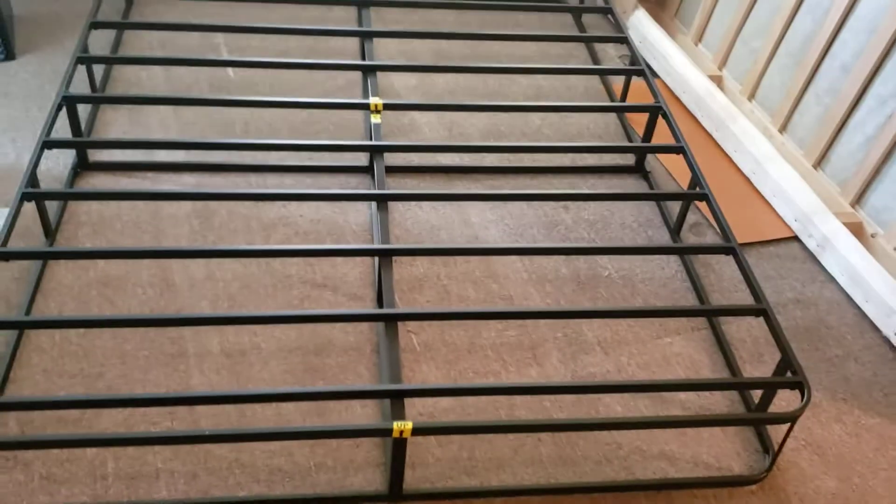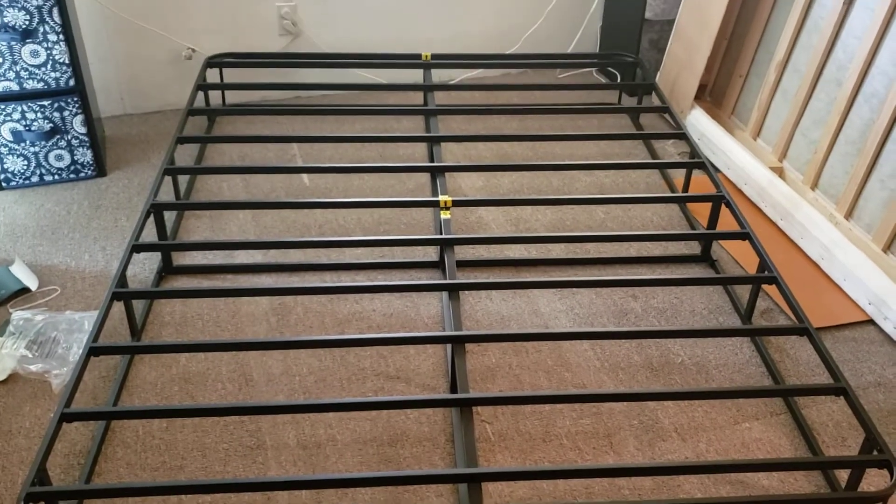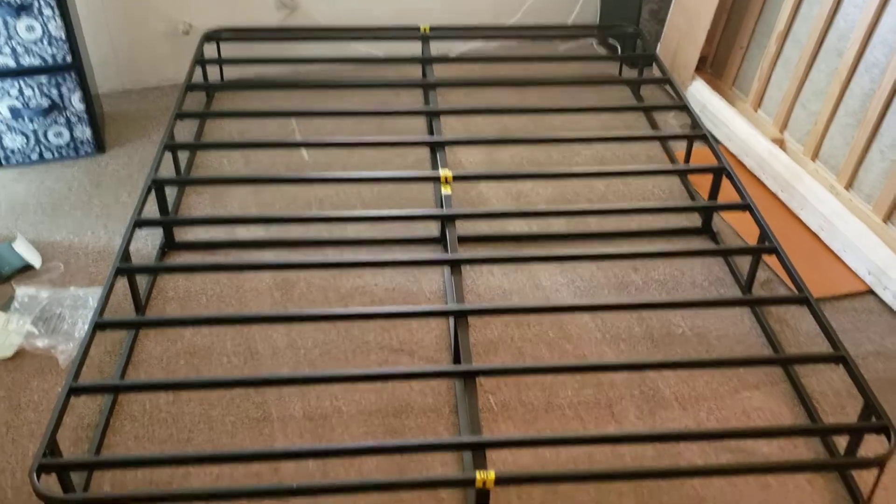Here's the view of it in the room — there it is. I'm anxious to get the mattress on it.